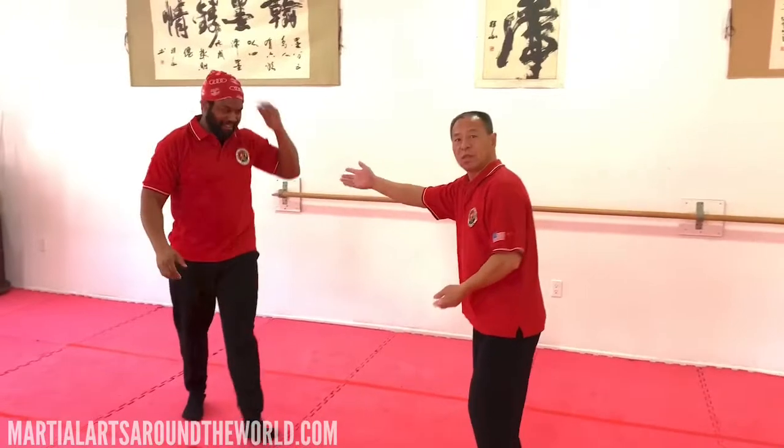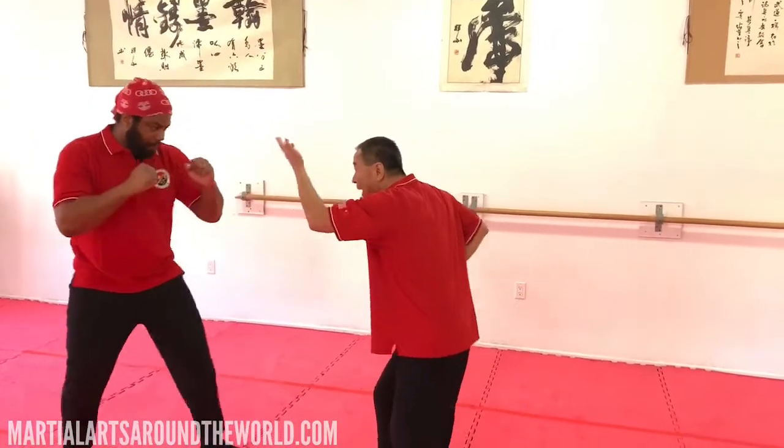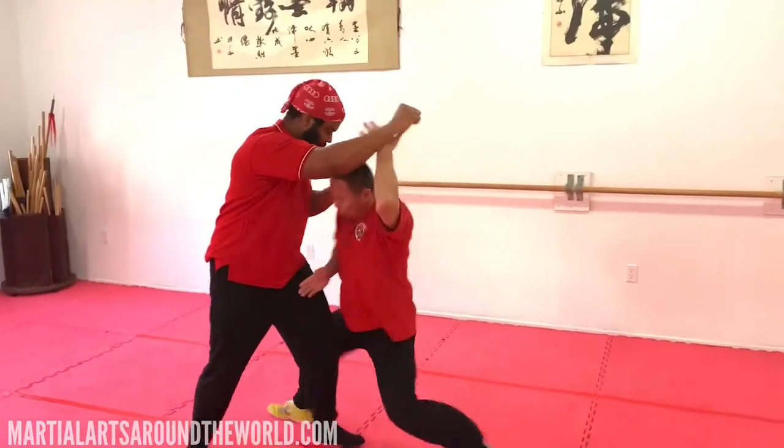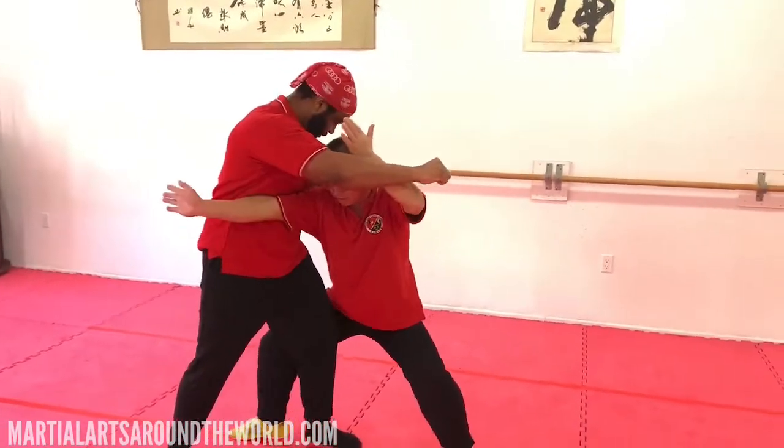Okay, so this is block. Block. Down here. My knee is here. Go here. Okay. My arm here.